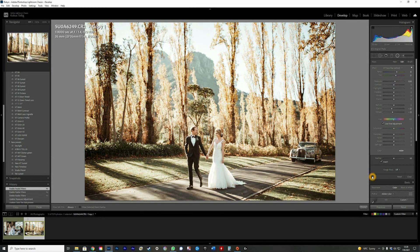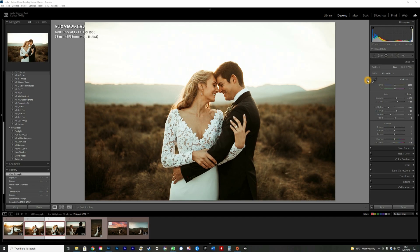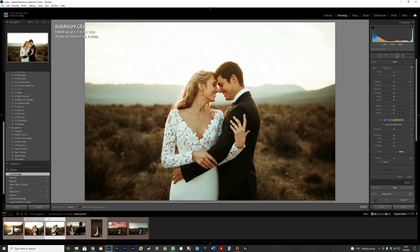The last tip — and I saved the best for last — is using the radial filter to pop faces, especially when you shoot into the light. A lot of times the faces just aren't popping enough. You need to use this carefully, and I'll show you why by overdoing it a bit so you can see exactly what I mean. Drag the filter over their faces and up the exposure.